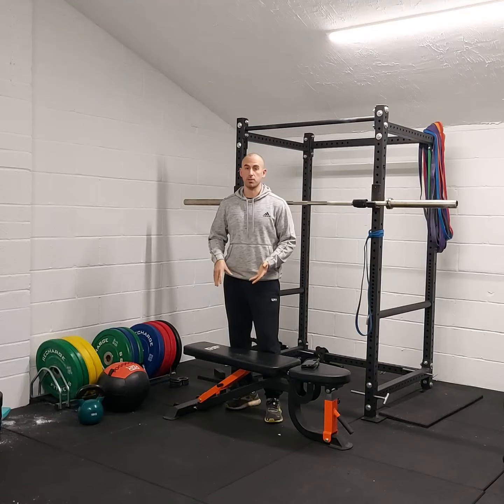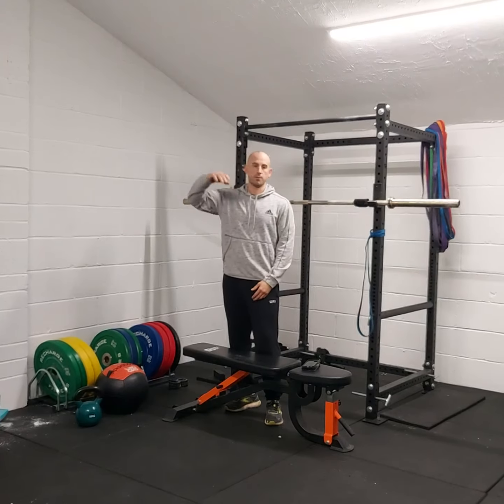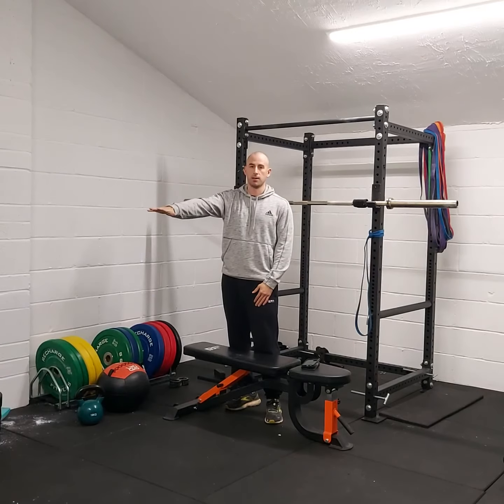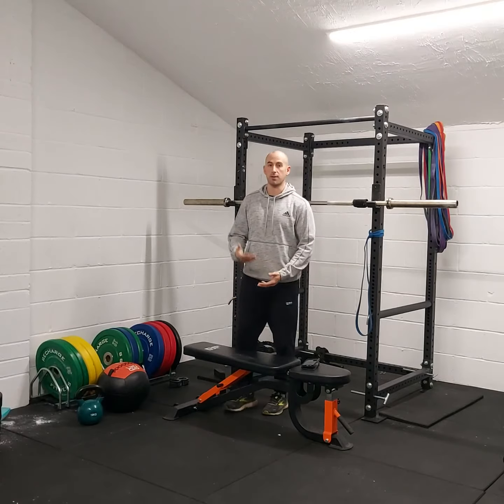I'm going to probably use a bench, it's pretty good, but you can use a box. Just don't start off really, really high to begin with, because it's quite stressful on the body, so you want to get kind of used to this. A bench is probably a good mark for you.